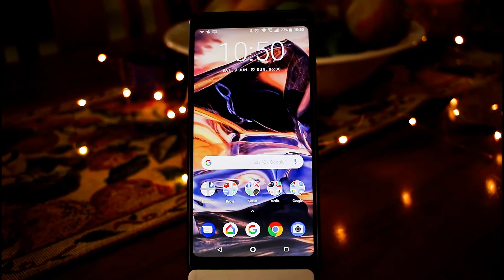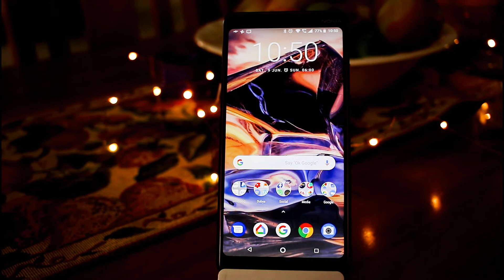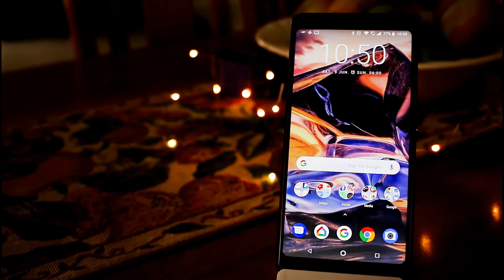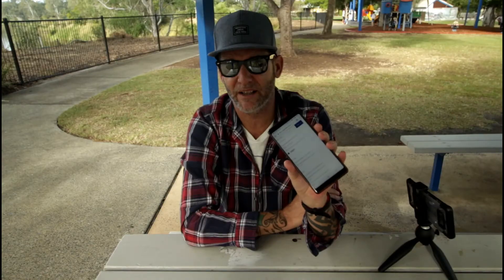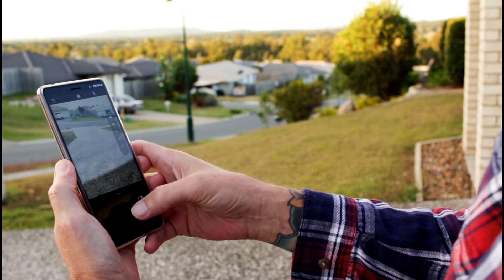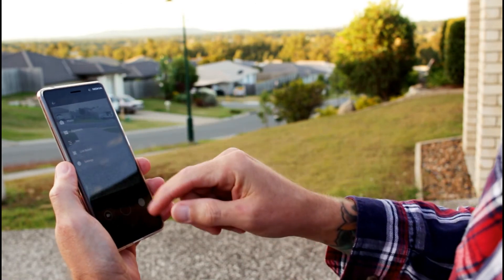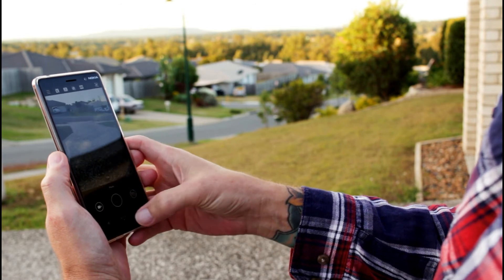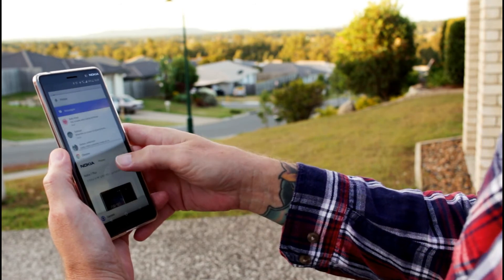We have a 6-inch IPS LCD display, which I think is bright enough. In bright sunlight it is a little bit on the dull side, but I'm more than happy with it — it could be a little bit brighter, but look at that, that's in daylight. You can see there's a bit of glare happening, but it is bright enough. It's an 18x9 aspect ratio display, I believe Gorilla Glass 3, 2.5D.